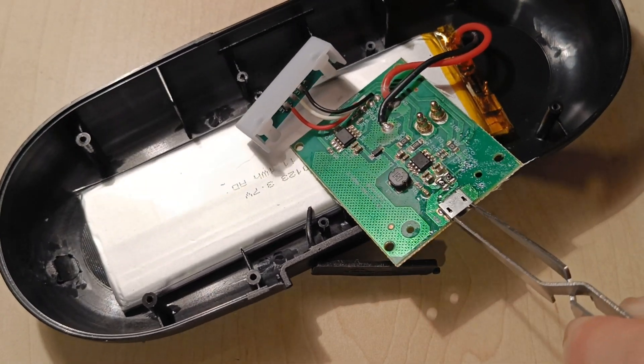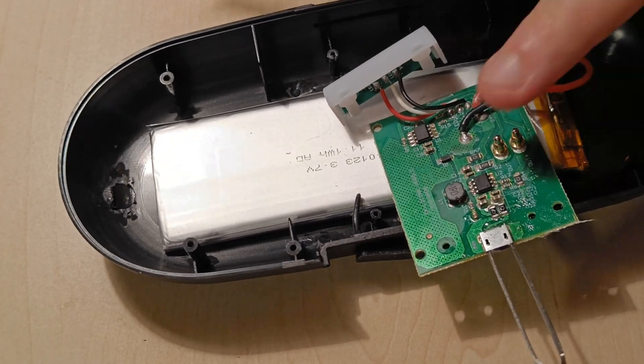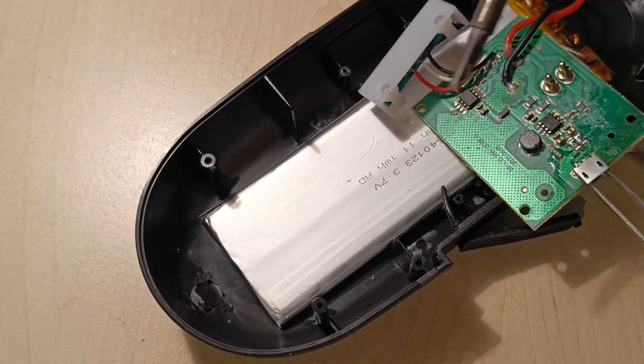Position the connector with tweezers, heat the pins on the back with the soldering iron, and your port should now be connected to the circuit board.